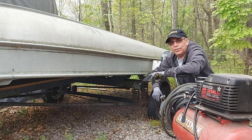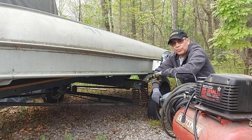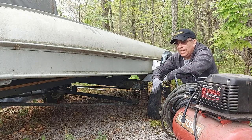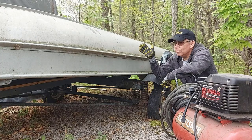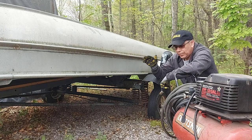Hey there, welcome to Getting It Done North of Seven. You might be wondering what I'm doing with this old boat. I'm going to start a project. This boat's been sitting idle for nearly four years — it's just been sitting here beside my shelter in the back of the property doing nothing.